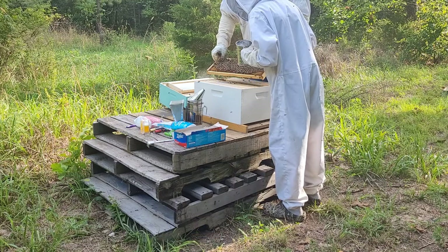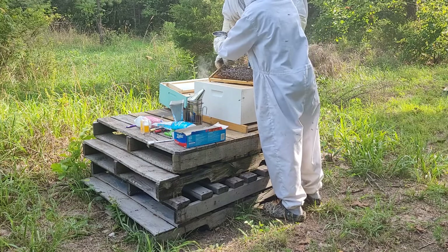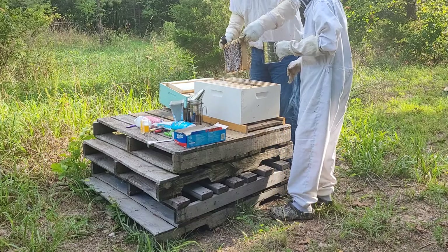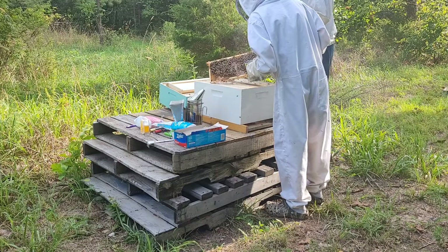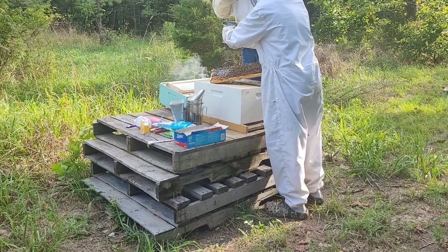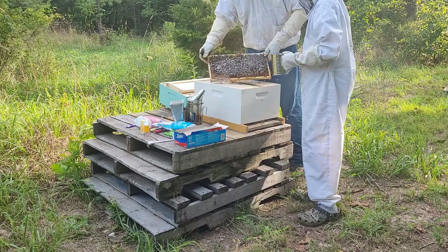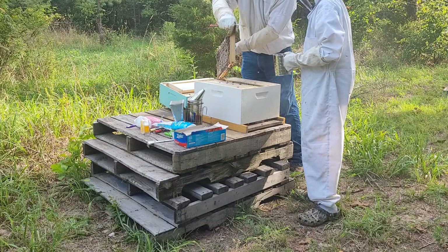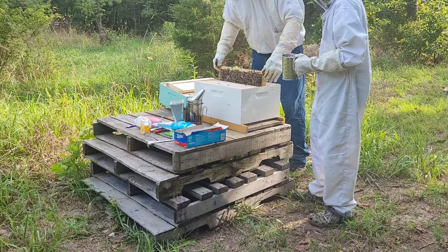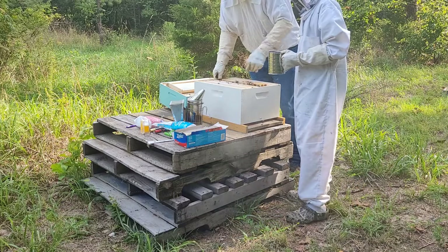We got capped brood in here, so we know there's a queen in here. We're trying to keep it over the box so that queen doesn't fall out of there. We're also going to try and put it in there the same way we take it out, same order. Hopefully that will knock those mites down — they'll groom themselves, they'll knock those mites off.